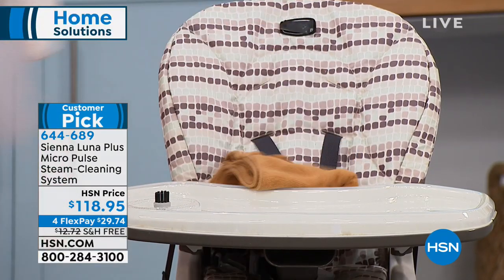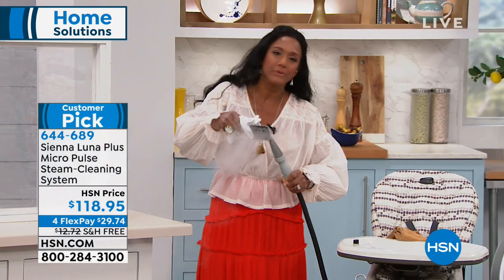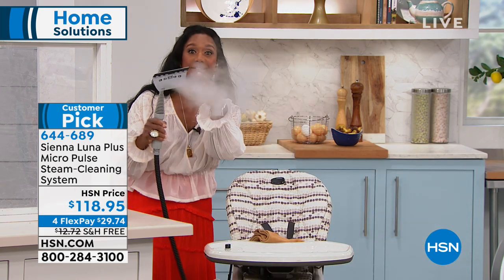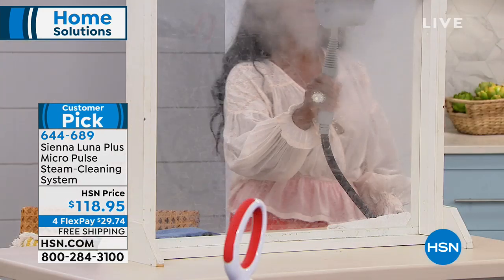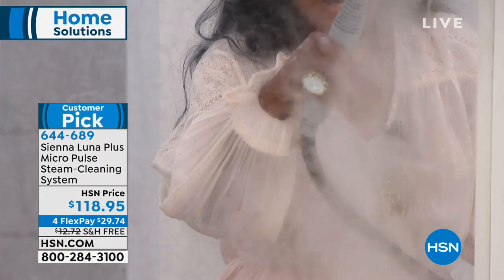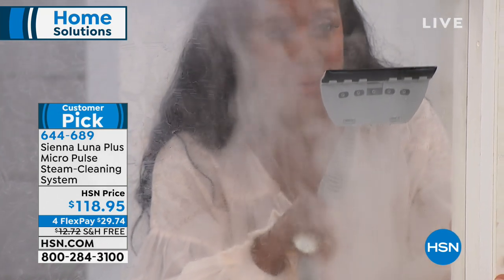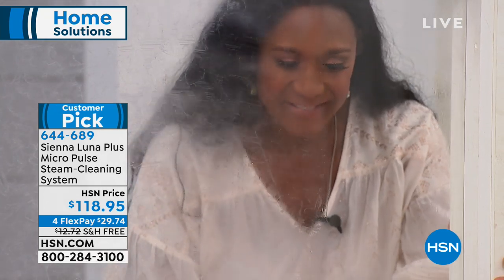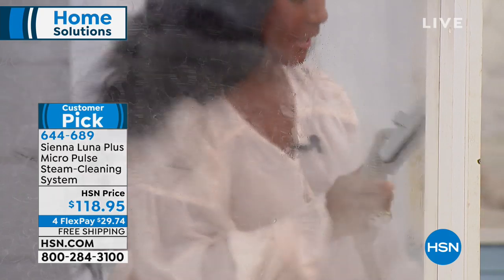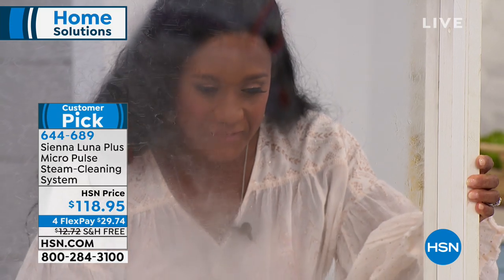Watch this — I'm going to take the same nozzle and put on the squeegee attachment. Look at all that steam. Now I can do my kitchen windows, door windows, shower stalls. I give it a nice blast of steam, then let the squeegee glide across the glass — look at this, in one pass, see how clean that is. It's completely dry. For the OCD in me I could just keep going and going.